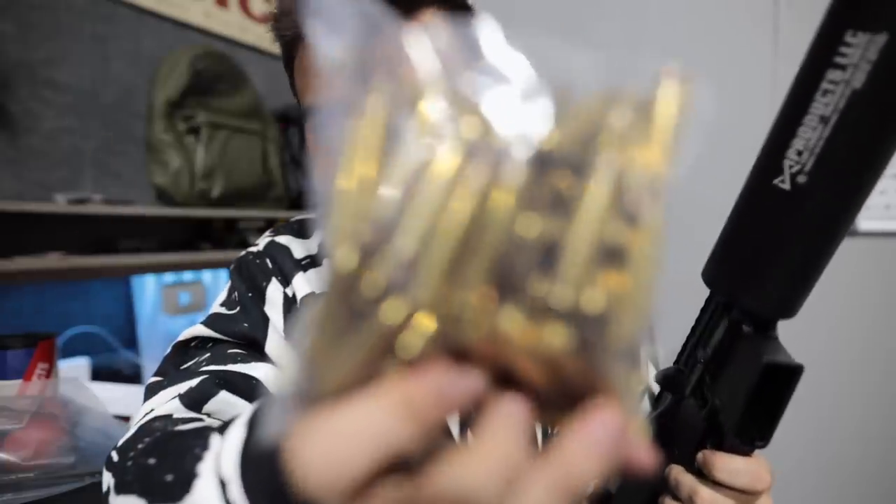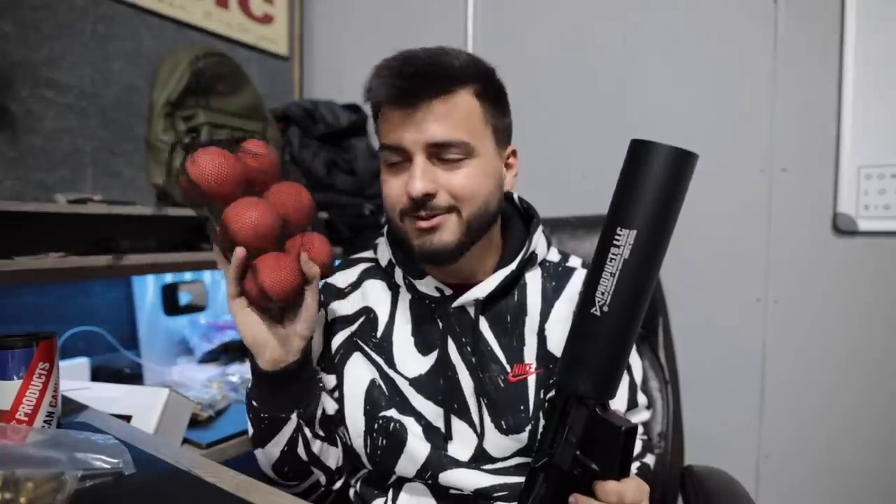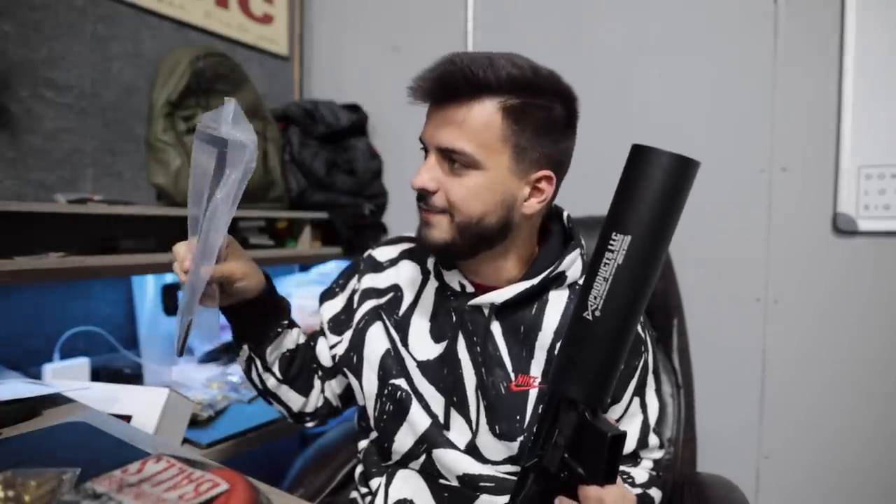Essentially at this point you'll take these blanks here and you will load them. Let me explain — if you guys don't know what blanks are, there is no projectile, which means that there's a lot of blast, which they used and incorporated into this device to launch projectiles out of the end of it. Now you probably understand the reason for these balls here — we've got these little pucks and we've got this fishing spear.